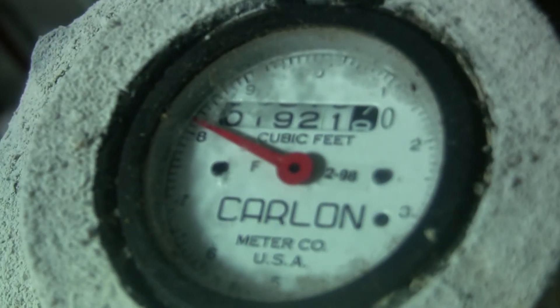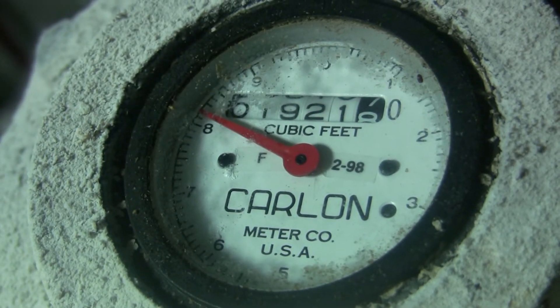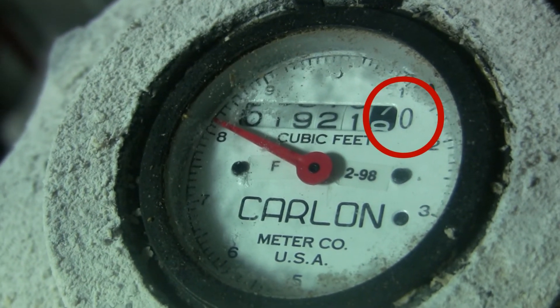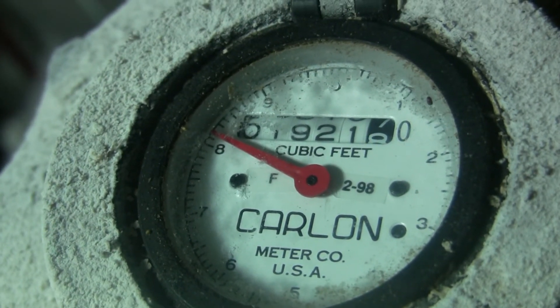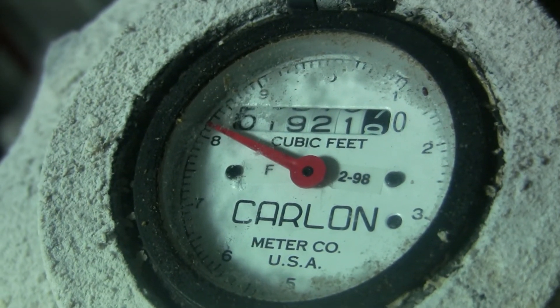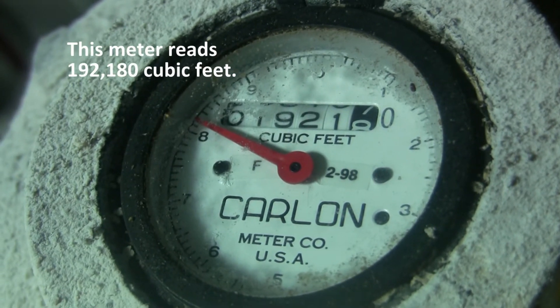The second-to-last digit on this water meter has a black background. A closer look also reveals that the last digit is a fixed zero. This meter measures water in cubic feet and has 7 digits. This meter reads 192,180 cubic feet.